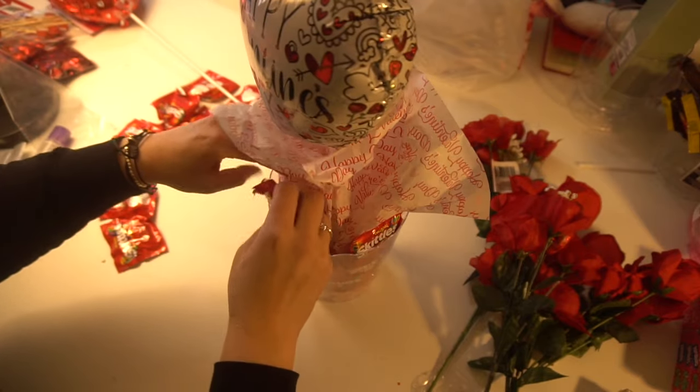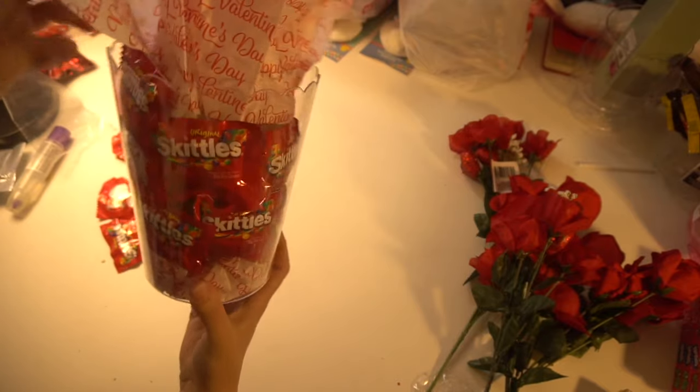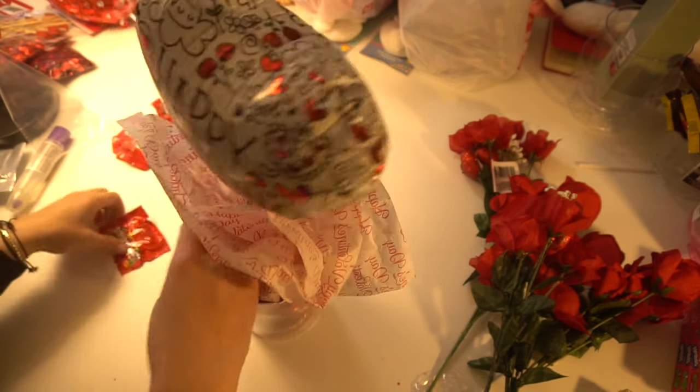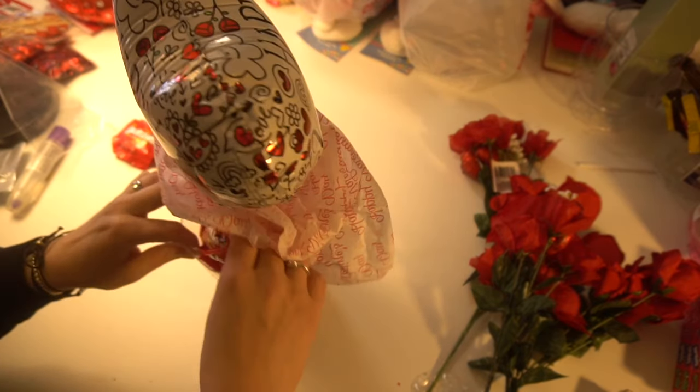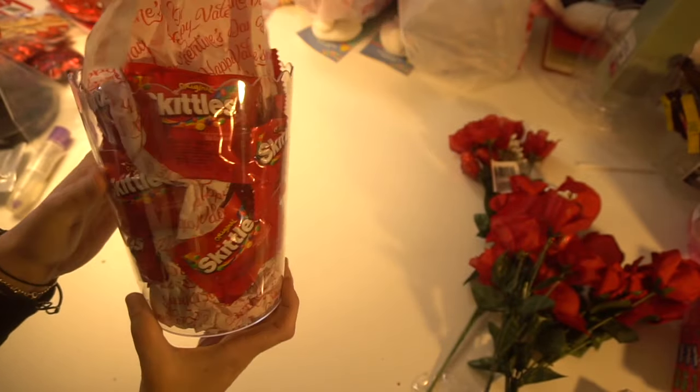Let's take a couple more of these. So that's what it looks like — just put as much or as little as you want in here. You can put any kind of candy in here that you want. So it looks like that. Pretty neat.